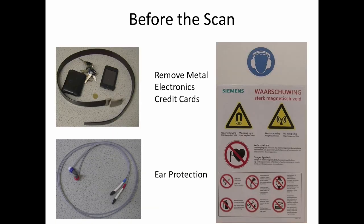Before entering the room with the scanner, we first ensure that research participants have removed any metal that they might be wearing, that any electronics have been removed from their pockets, and importantly, because the magnetic field is so strong, that any credit cards or other magnetized cards have also been removed. In addition, the scanner is quite loud, so it's important that people wear ear protection in the form of earplugs.